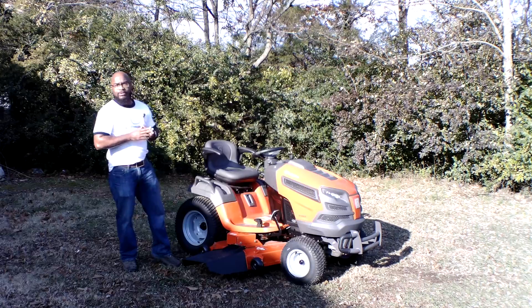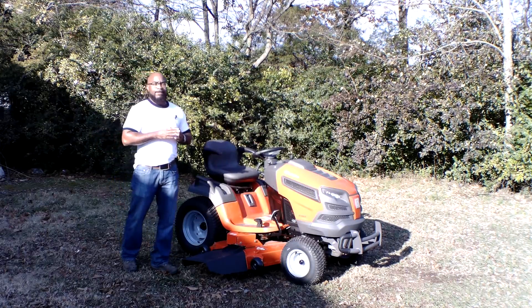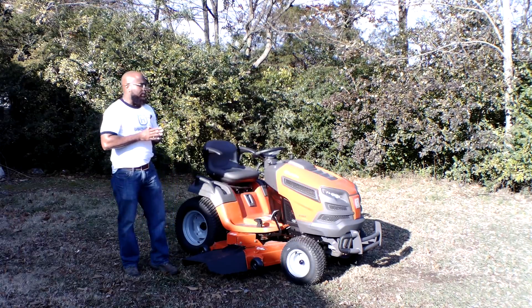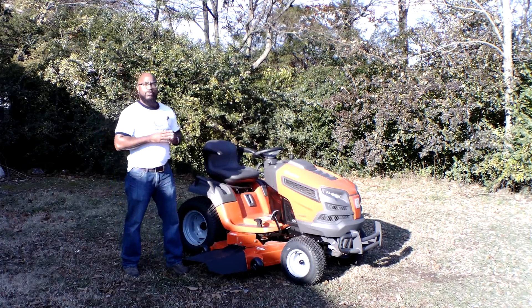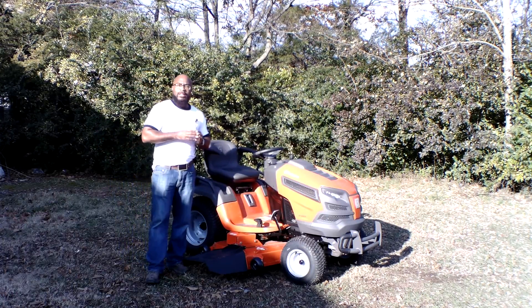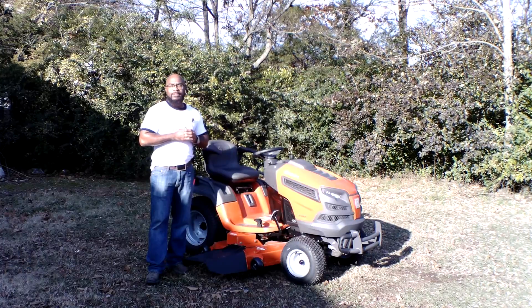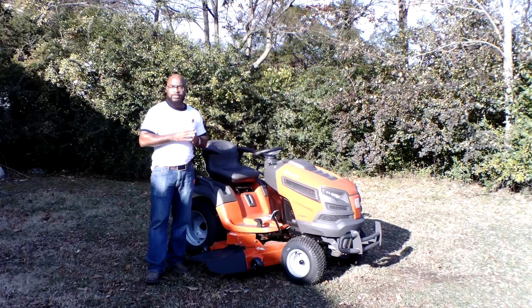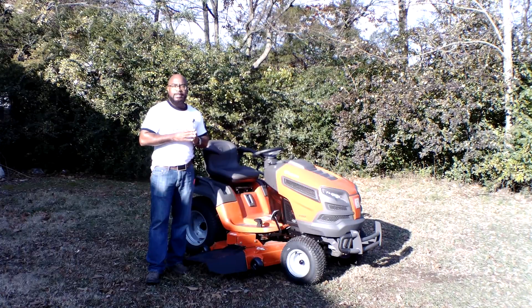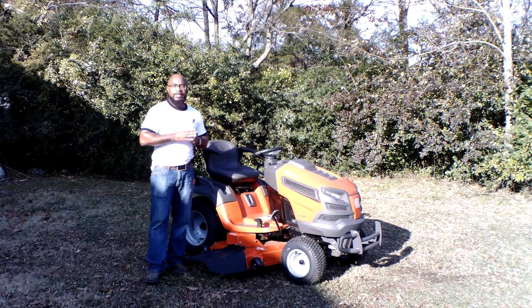The warranty on this unit is a three-year limited warranty. This is a great garden tractor for Husqvarna — it's been a good seller for us. If you guys have any further questions, definitely give us a call at 615-641-7720, or you can reach us on our website at SLEequipment.com.